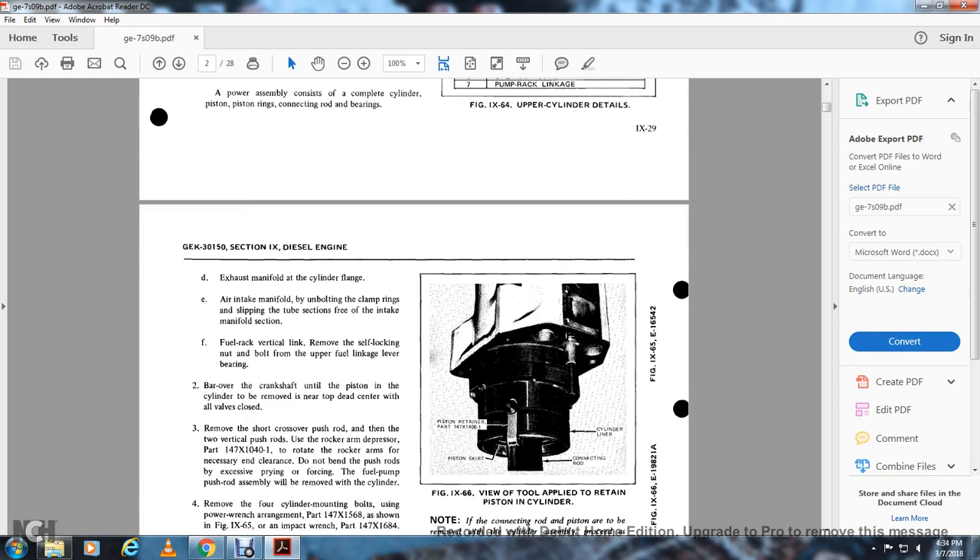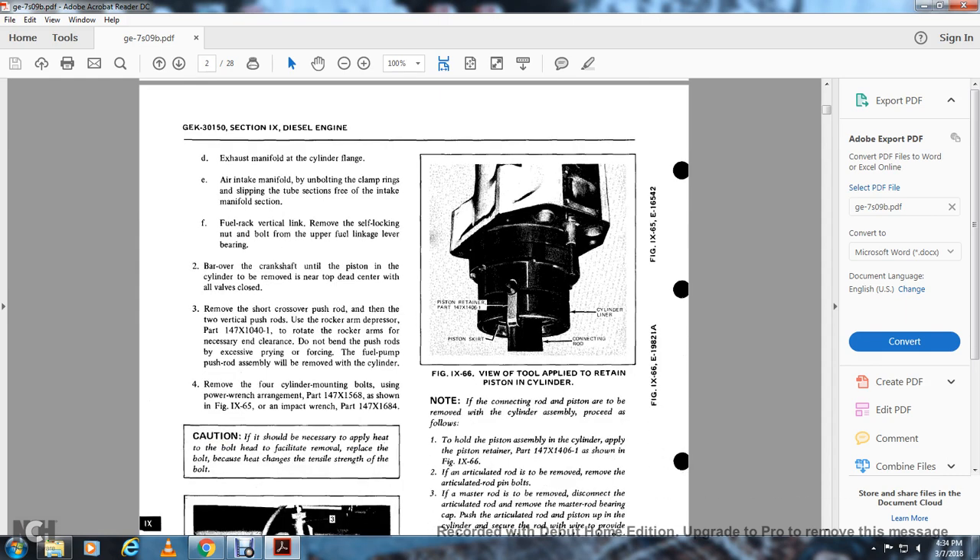Remove the self-locking nut and bolt for the upper fuel linkage lever. Bar over the crankshaft until the piston in the cylinder to be removed is near top dead center with all valves closed. Remove the short crossover push rod, then the two vertical push rods. Use the rocker arm depressor to rotate the rocker arms to provide necessary clearance. Do not bend the push rods by excessive prying. The fuel pump push rod assembly will be removed from the cylinder. Remove the four cylinder bolts used for the power wrench arrangement.